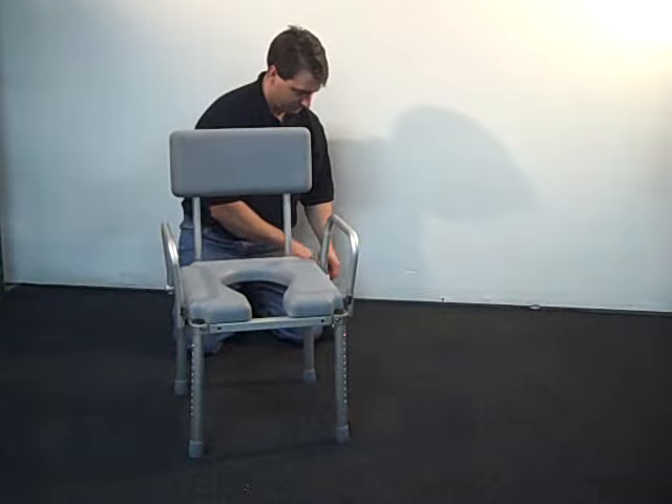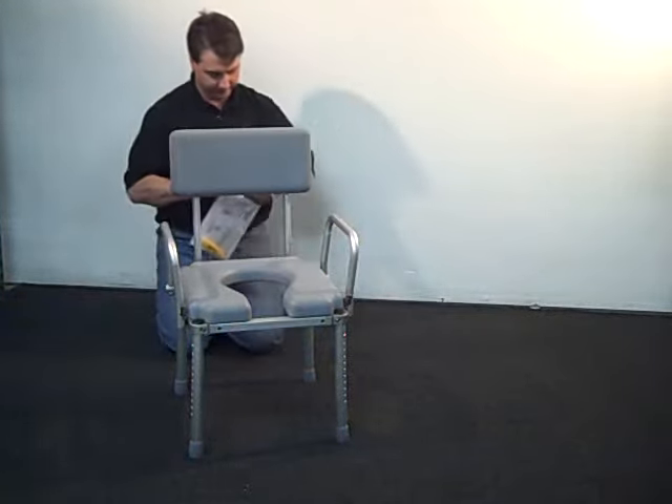Now that the back has been installed, the chair is ready for use.